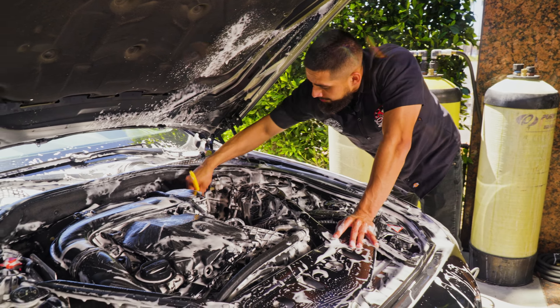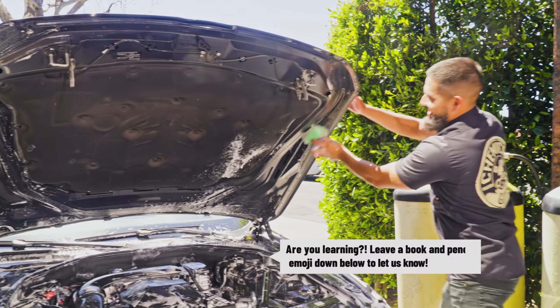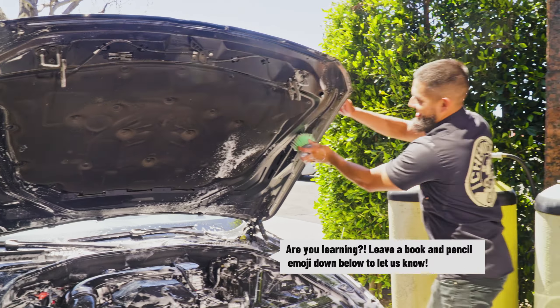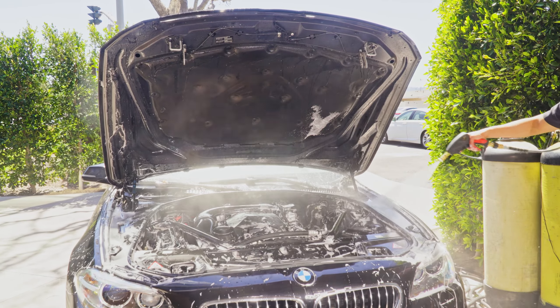Have you ever cleaned an engine bay in your car, Jason? No — well, you're learning right now along with thousands of others. I want you guys to comment down below: when was the last time you cleaned your engine bay? Are you the type of person that washes the exterior and thinks your car is clean while the engine bay is actually dirty? It's one of those places you don't really think about because it's closed most of the time.